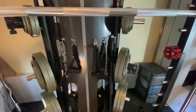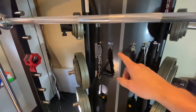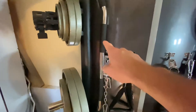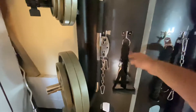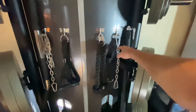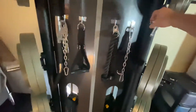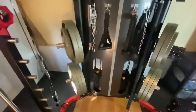There's weight storage on the back and storage for attachments. The machine comes with this lat pulldown bar and a couple of handles. I'm not sure if it comes with the tricep rope, but there are a couple of lengths of chain and this double-ended functional bar. So plenty of attachments.